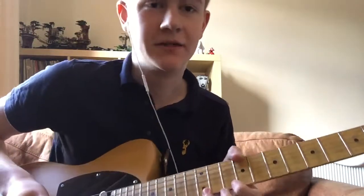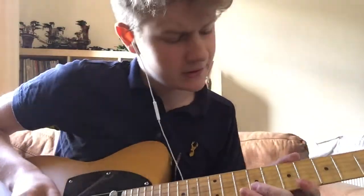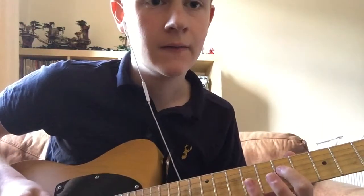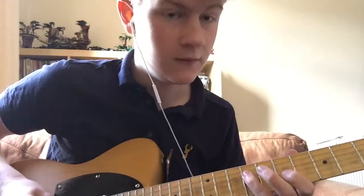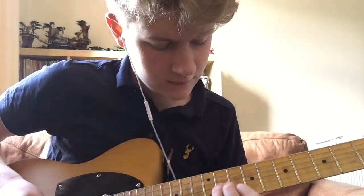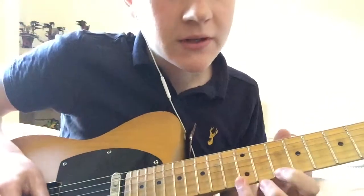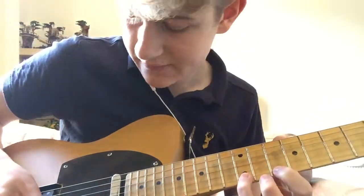There's a bit of string bending — nothing too fancy. I'll do it slowly. There again. Now this — go to the bottom string, and then you have your fingers a fret apart.